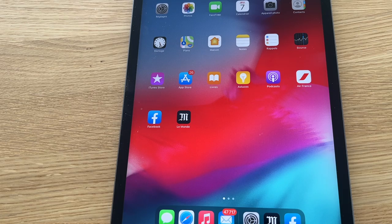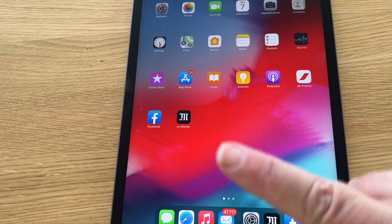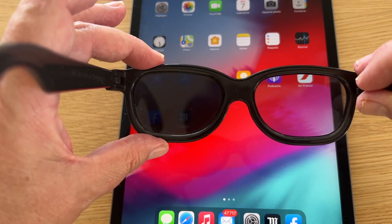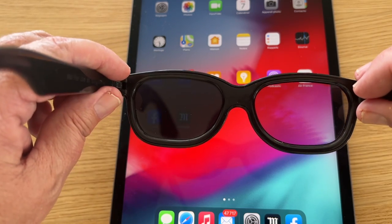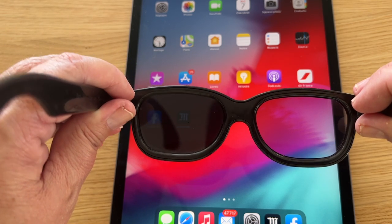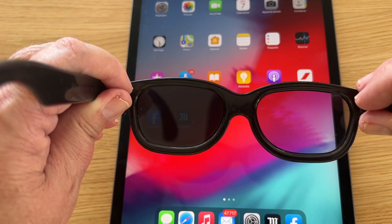Encore un mot sur les écrans. On a vu un écran de PC avec une belle polarisation rectiligne, mais tous les écrans ne sont pas identiques. Regardez ici — on a un écran type OLED. Si je mets les lunettes de cinéma 3D, on s'aperçoit que l'œil gauche est éteint et l'œil droit est allumé. Donc, ce qui sort de l'écran, c'est une authentique polarisation circulaire. Attention donc à l'interprétation de vos expériences.